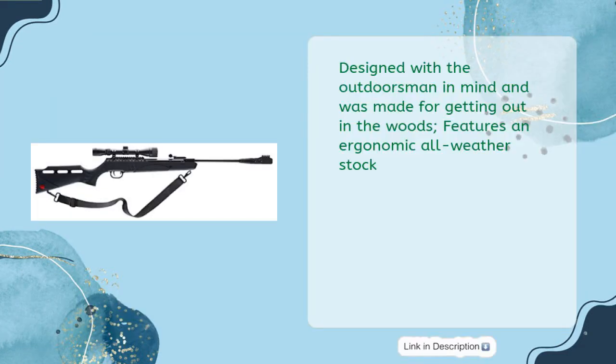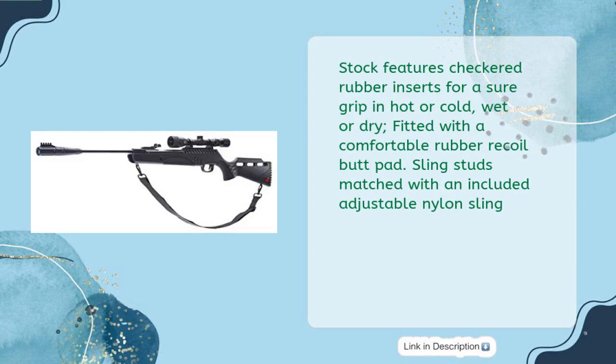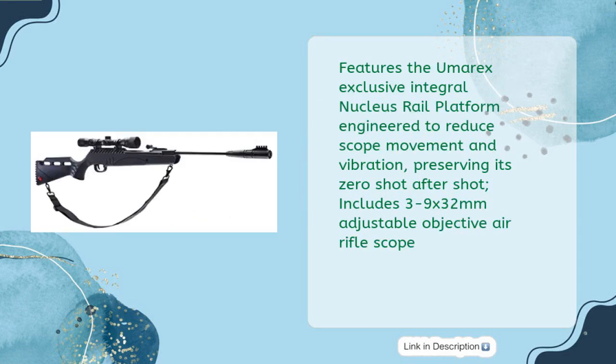Designed with the outdoorsman in mind and made for getting out in the woods. Features an ergonomic all-weather stock with checkered rubber inserts for a sure grip in hot or cold, wet or dry. Fitted with a comfortable rubber recoil butt pad and sling studs matched with an included adjustable nylon sling. Features the Umarex exclusive integral nucleus rail platform engineered to reduce scope movement and vibration, preserving its zero shot after shot.